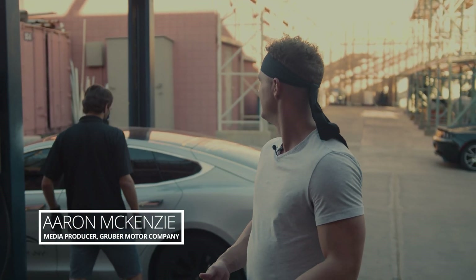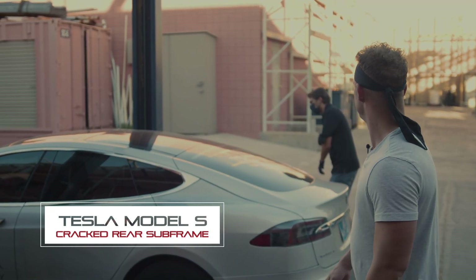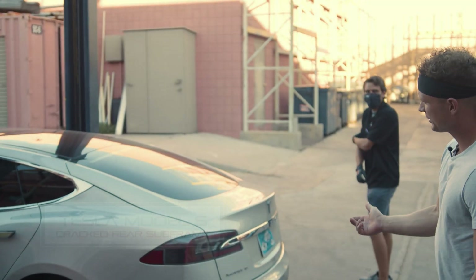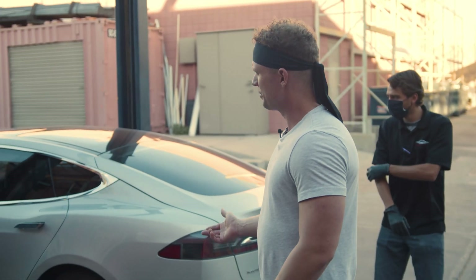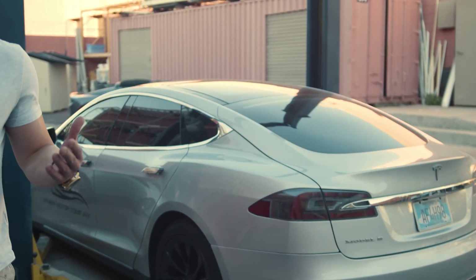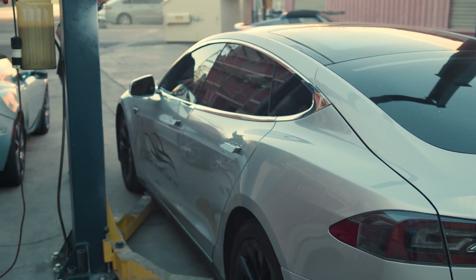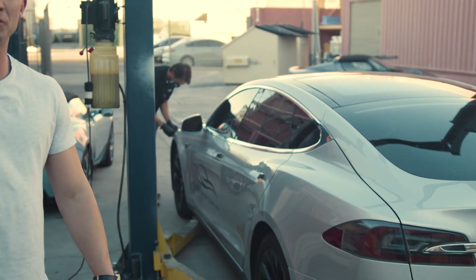Hey guys, Aaron McKenzie here with Gruber Motor Company. We've got something interesting going on today. I've got my beautiful silver Tesla Model S here and I'm here with Peter Gruber, because about a week ago I put the car in reverse and I heard this loud bang — it was so loud that I actually thought I had run into something. I got out, looked around, and nothing was going on.